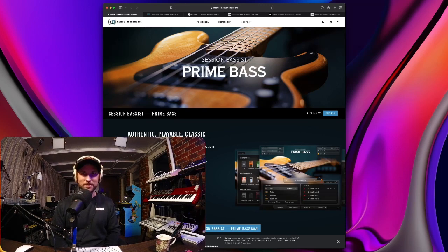Native Instruments, heavy hitters in the music technology scene, have just released a new instrument called Prime Bass — a session bassist plugin. Yes, we all need session bassists. There are plenty of session bass style plugins on the market at the moment. However, coming from Native Instruments, it's going to be a high caliber instrument. It's going to have authentic sounding bass. Unlike Modo Bass from IK Multimedia, this is based off just the one bass, I believe.